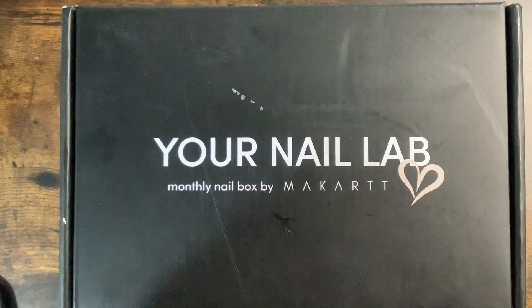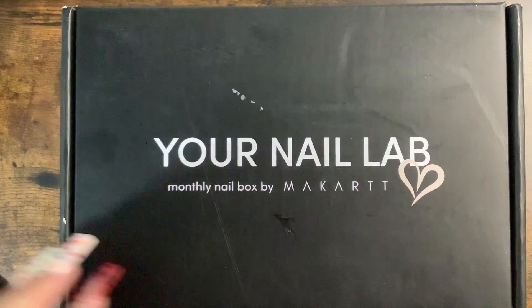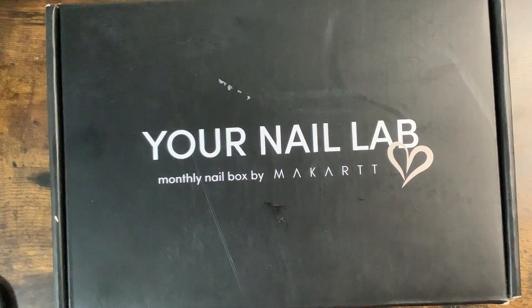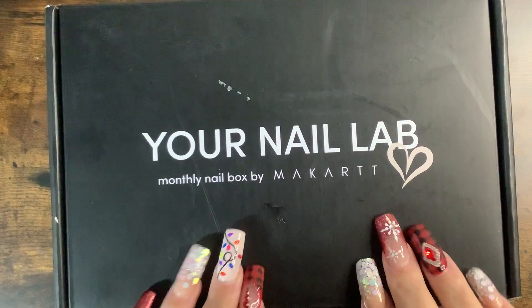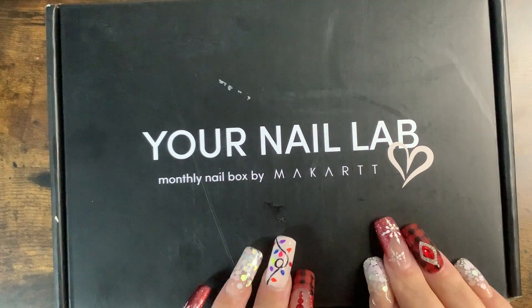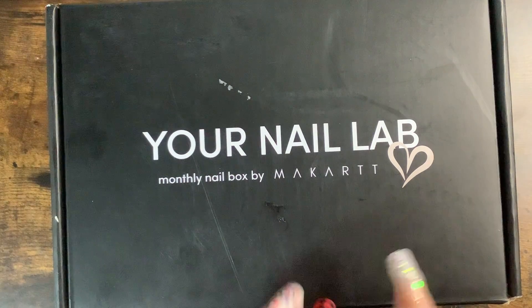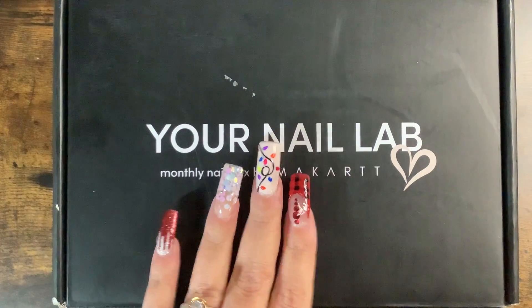Hello everybody, I have an unboxing — I finally got my nail lab box by McCart! It's the 17th so it just came, it took a long time this month which kind of sucks but that's okay. If you guys are not familiar with these boxes, they are by McCart — a subscription you can subscribe to. I'll leave the link down below, it's yournaillab.com, and I'll put the direct link in the description.